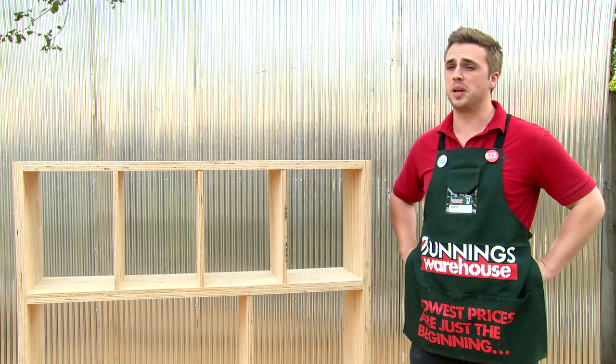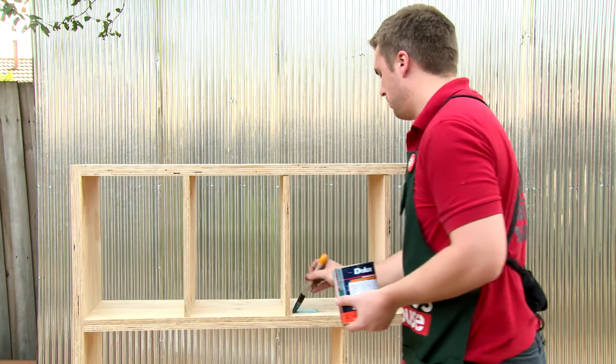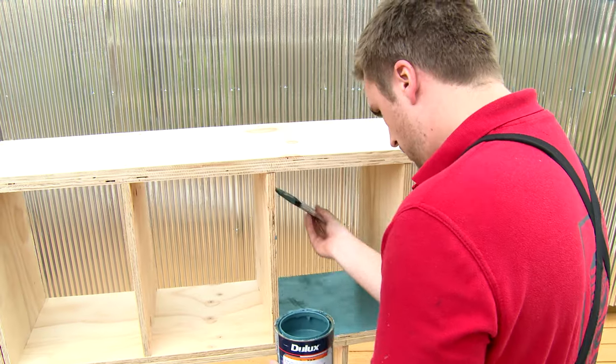Let's finish this cube storage off and add a splash of colour. You can get as creative as you want in this part — it's entirely up to you. I'm going to paint a few of my cubes just to make them pop.